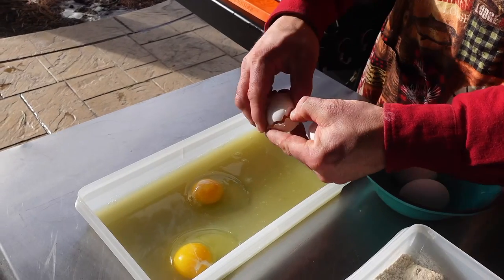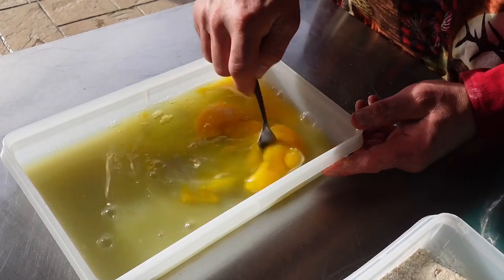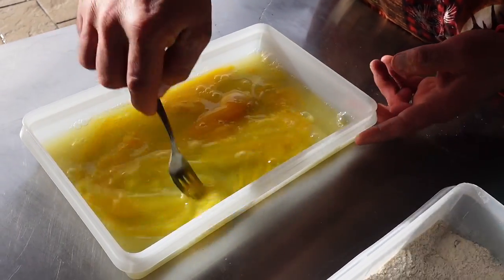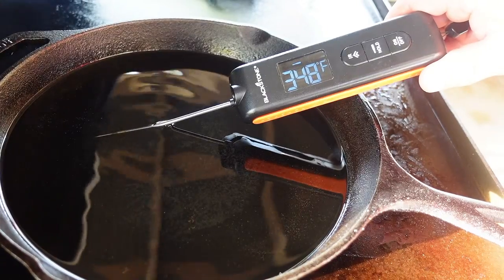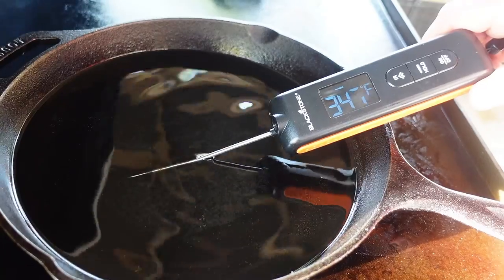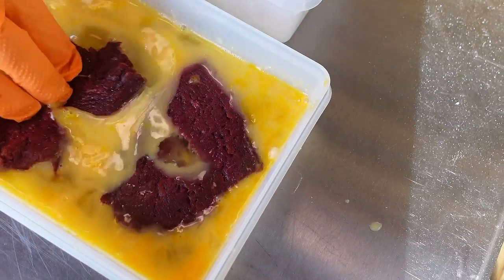For the egg wash, I don't really need to add milk to this — I'm just gonna crack a bunch of eggs and get these ready to dip our steaks as soon as the oil gets up to temperature. You can see my gravy is starting to thicken up a little bit. Temperature check on my oil — I'm trying to get it up around 350 degrees and I think we're just about there.